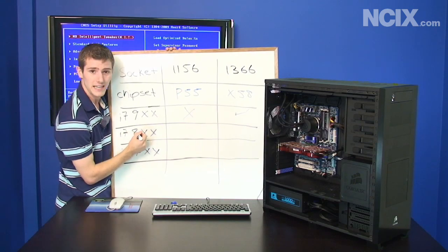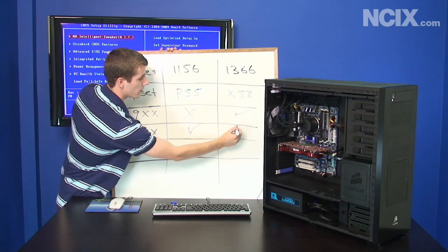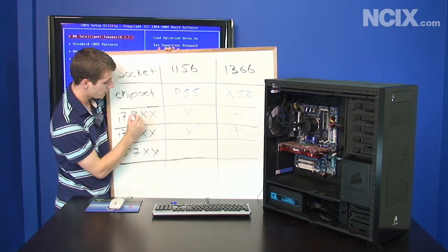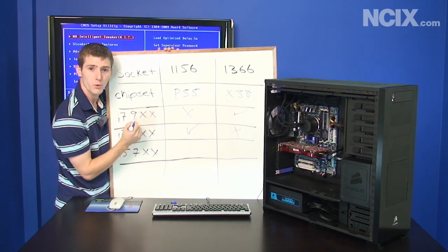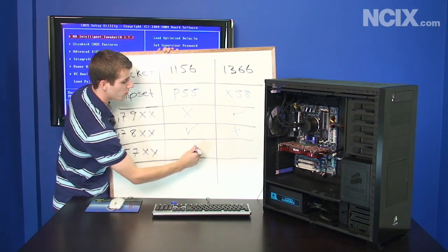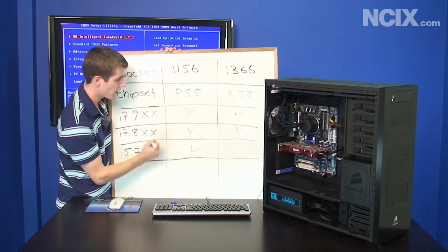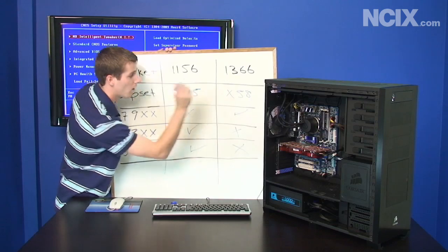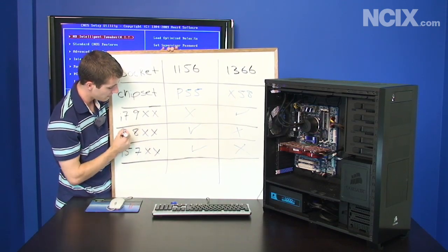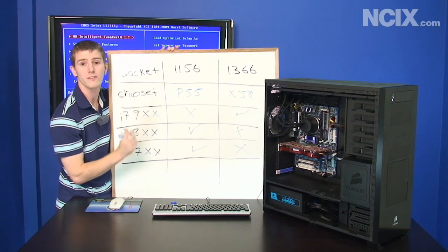The i7-800 series is available on LGA 1156, but not on LGA 1366. The difference between these two i7 families is that the 900 series supports triple channel memory and the 800 series does not. Also available on 1156 is the i5-700 series — not available on 1366. The only differences between the i5-700s and the i7-800s are hyperthreading and slightly lower clock speeds.